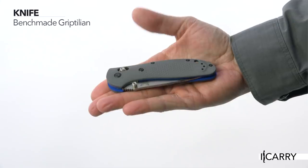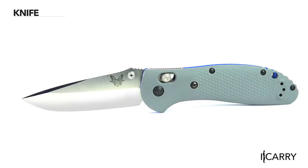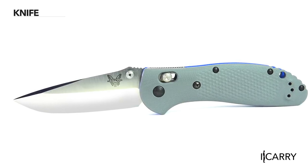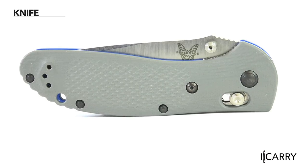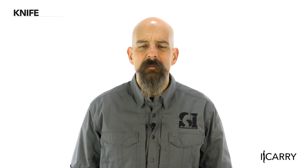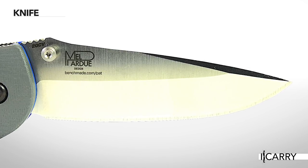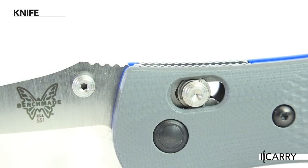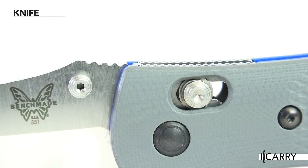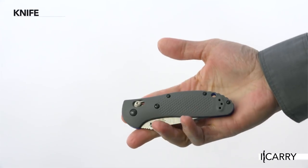The Griptilian family of folding knives is one of Benchmade's most popular lines, and it's easy to see why. With plain or serrated blade edges, multiple scale color options, blade styles, and finishes, the user can design the exact knife they prefer and have it delivered in a reasonable time frame. This particular Griptilian model features a plain satin-finished CPM 20CV blade and Benchmade's AXIS locking mechanism, which closes the blade using a sliding button rather than a liner lock or traditional lock back mechanism.